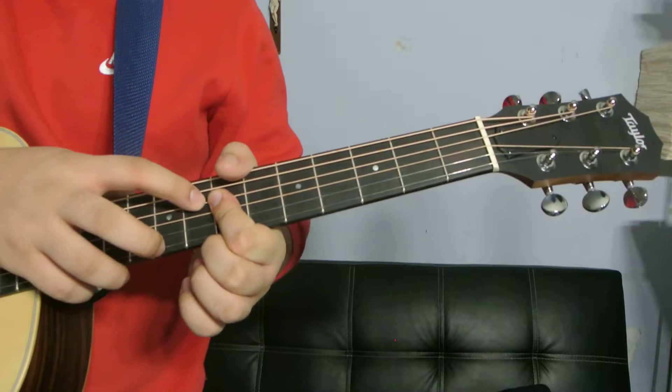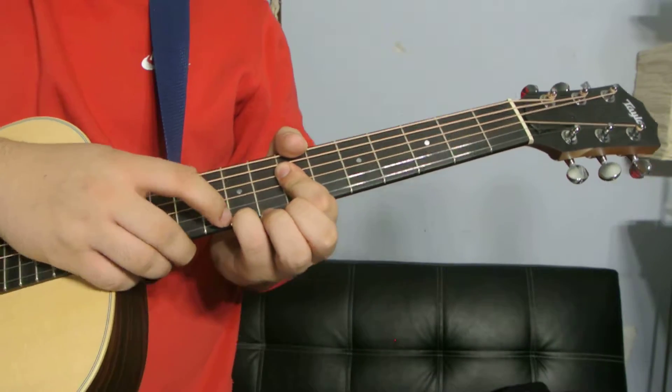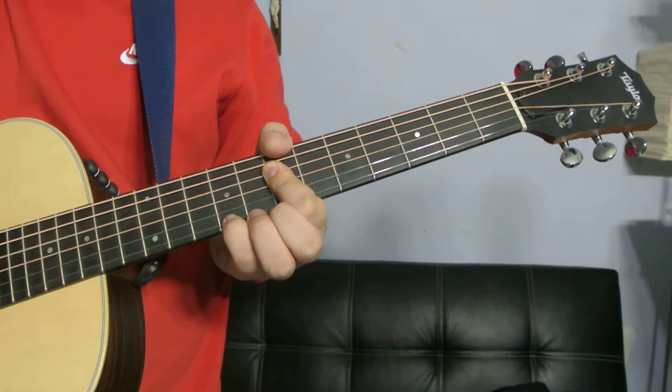Your index finger is going to be barring the D, G, and B strings on the 7th fret, and your pinky is going to be right here on the 9th fret of the high E. And those 4 strings are the only ones that are being played.